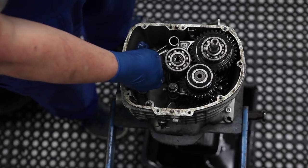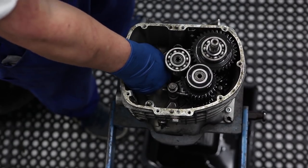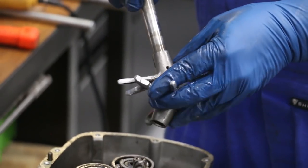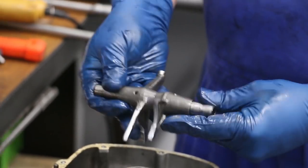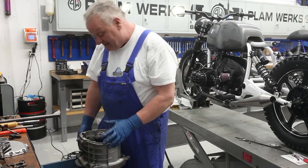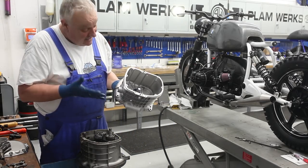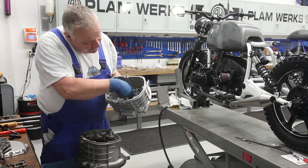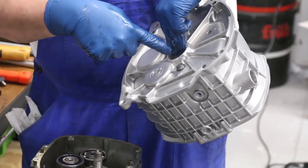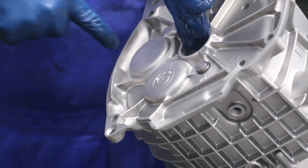You can see how these shift forks are set up — there's one shift fork here. They can be removed and go back in like that. Next we need to heat up the bottom of the case. The case has been vapor blasted and looks like brand new. We're going to heat the area where the three bearings are — mainly these two, since the input shaft bearing comes out a different way. Concentrate heat on these two mounds on the gearbox.